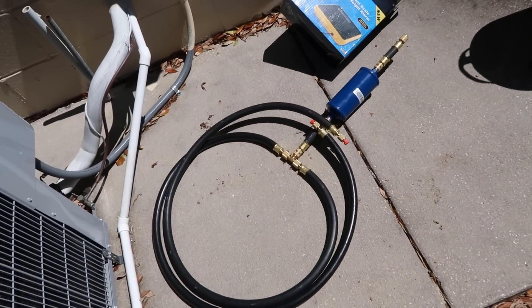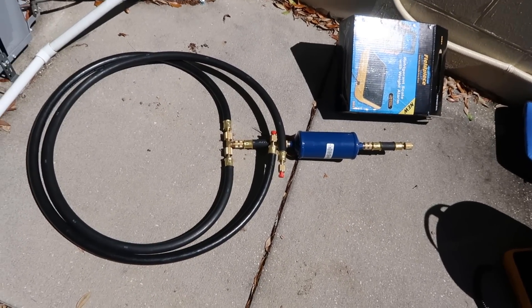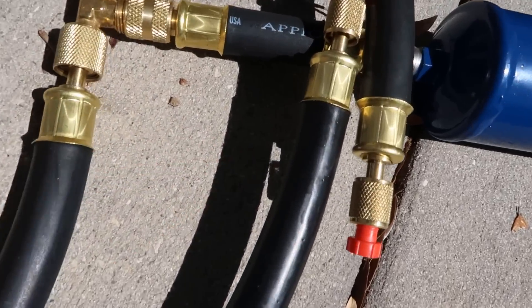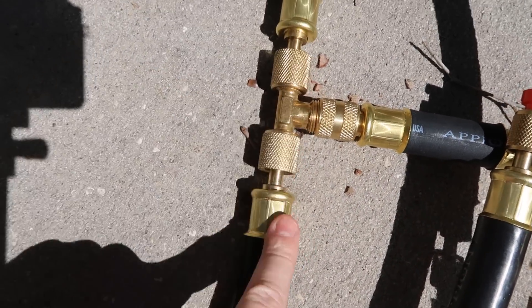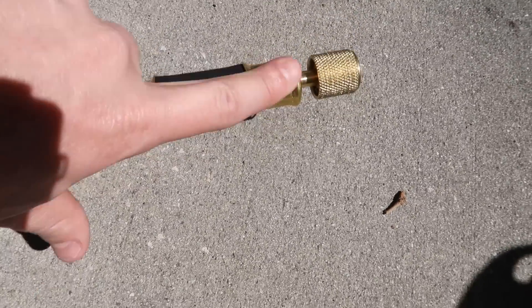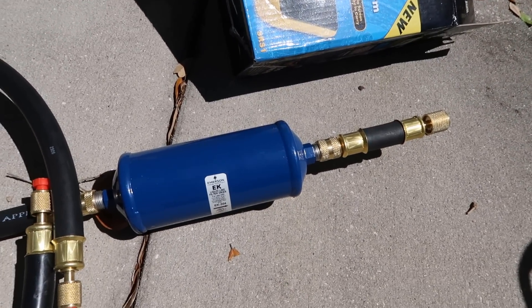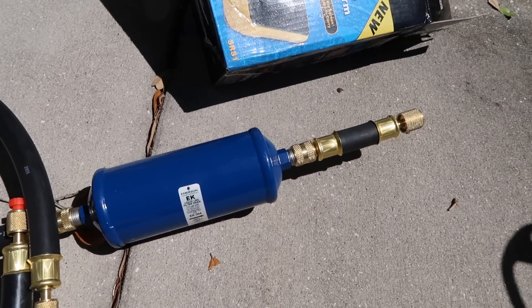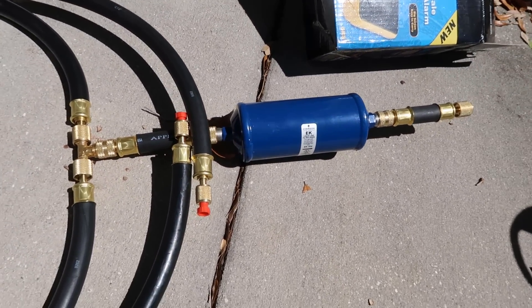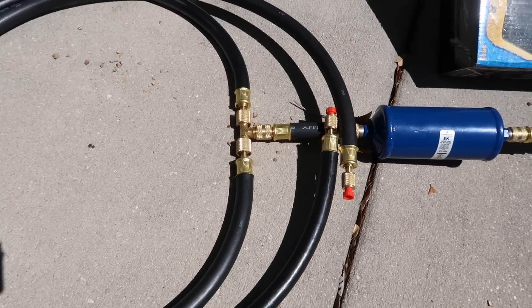We get a little extreme here — I recognize that most of you are not going to have this set up, but we're just demonstrating the quickest and best way to do a recovery. We have non-quarter-presser, very large hoses — a half-inch connection to a half-inch to three-eighths T. We're connecting these lines to the system and then connecting it to the recovery machine. We're also using a hose without a quarter presser to go from the tank to the recovery machine, and we're using an enormous half-inch flare line dryer that is not going to restrict our capacity at all, while still doing a good job of filtering and drying the refrigerant.